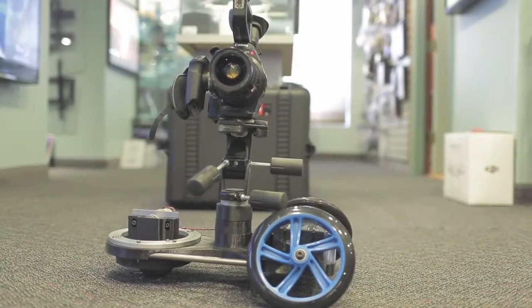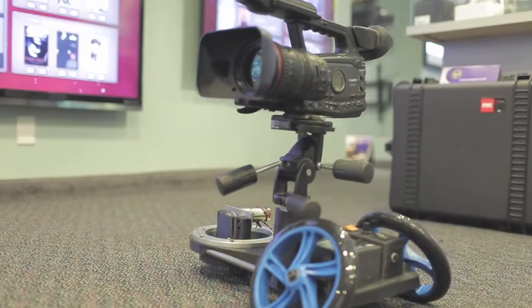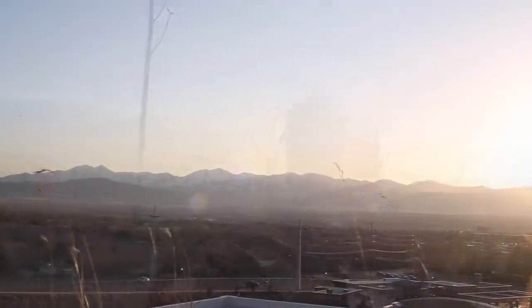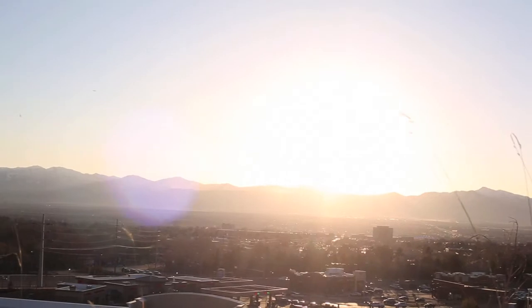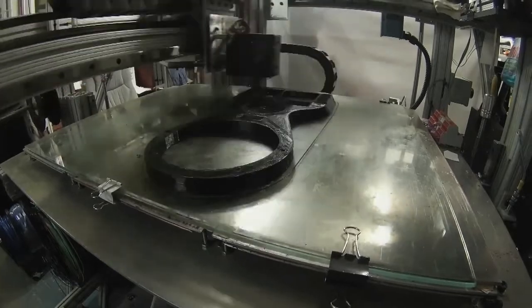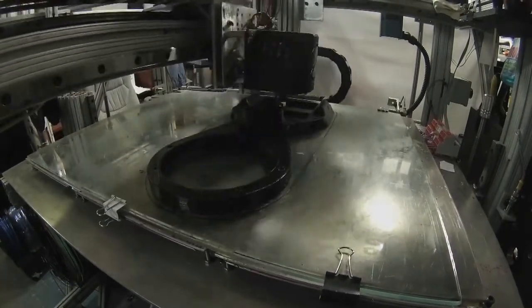With your contribution, we can provide more Frog dollies to the world, bring down the cost of the electronics, and add functionality to the tablet and phone control app. Your assistance will also improve film production quality for filmmakers at a fraction of the price of other devices, and provide access to revolutionary technology at the cutting edge of the industry.